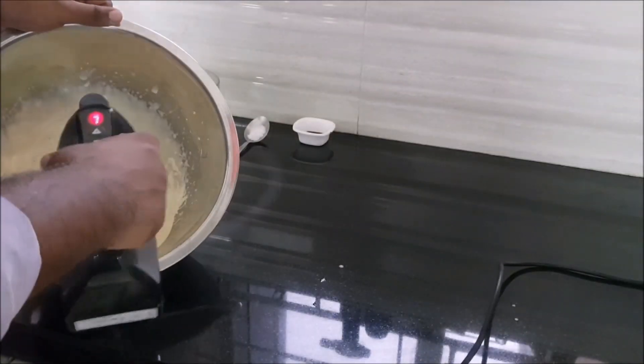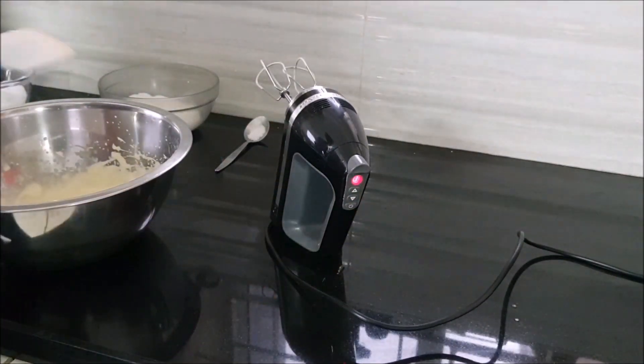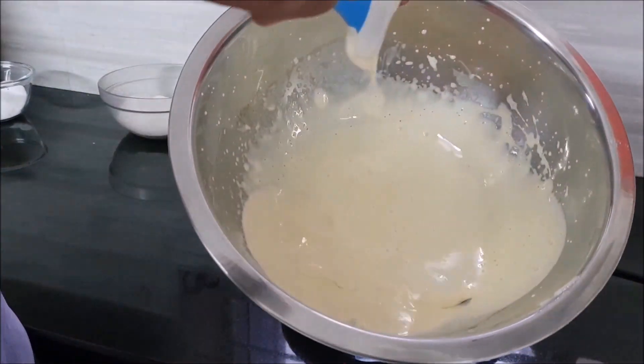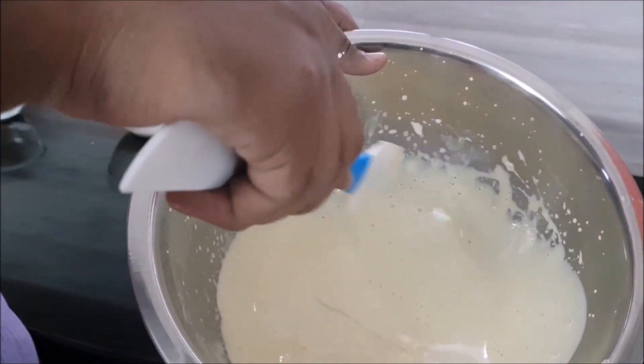Now we are done beating this sabayon and I'm going to show you what the texture is supposed to be. Just grab your spatula, pull some up, and you can see how it ribbons down and falls like lava.